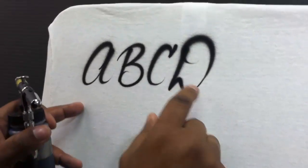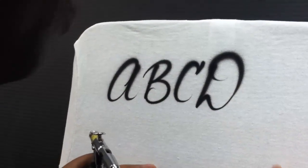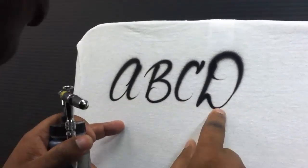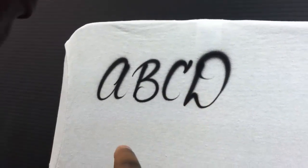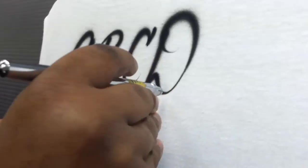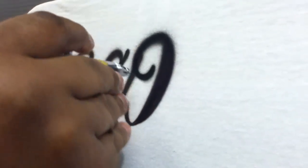We're going to talk about certain letters that are harder to do in script. As you can see, very simple — open and shut as it pertains to these particular letters. If you want to thick and thin the letter, we can go back over the D just that easy. See how I colored it in? Very easy.